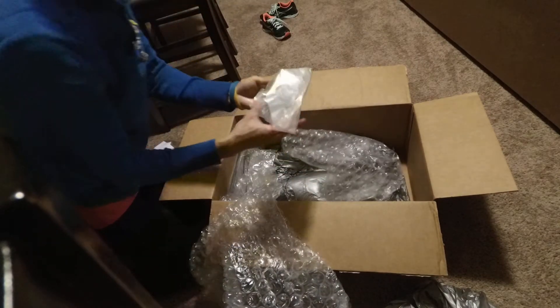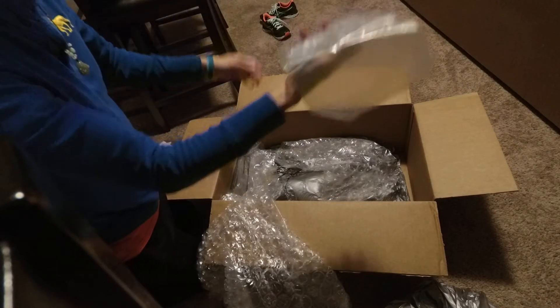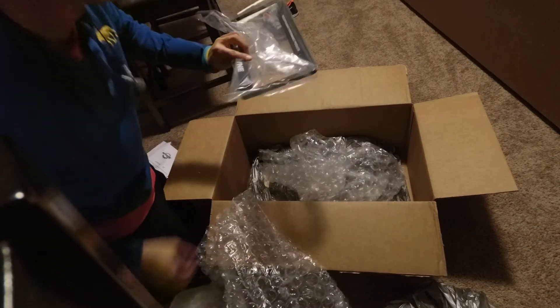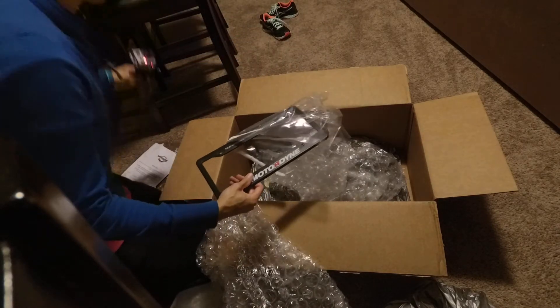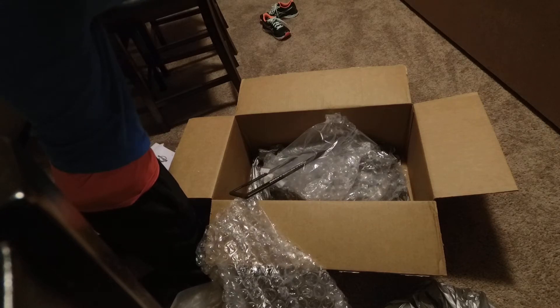That's everything. We got the tools, gaskets. They give us a license plate too? Like a license plate holder? This is the suction cup, guys. That's not really sticking too well — I guess I gotta clean the surface. This is just sitting on the wood table here.